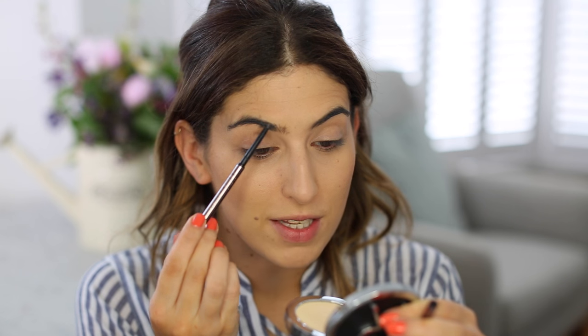I'm just going to quickly fill in my brows. You guys have seen this a million times before — I'm using the Delilah brow liner.